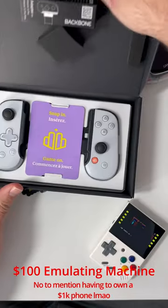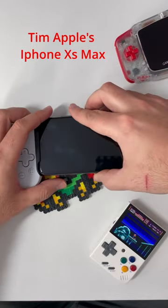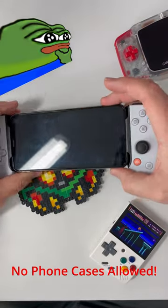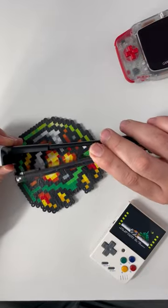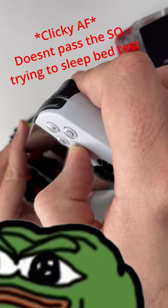Hey guys, today we're looking at the Backbone for iPhone devices. The build quality is awesome. It runs at $100, a little bit expensive, but it connected pretty well with my iPhone XS. One thing I didn't like about it is the buttons are super clicky — every time I carried it in my pocket there was just a lot of noise.